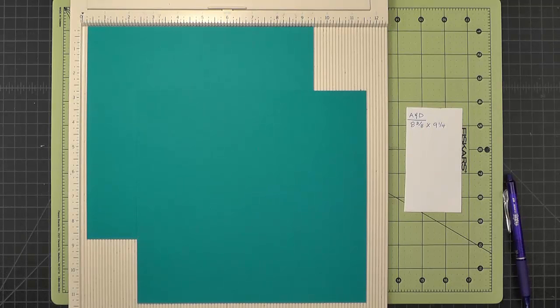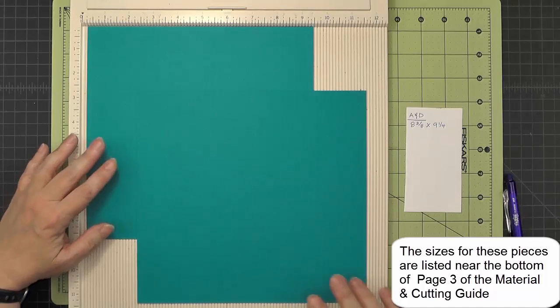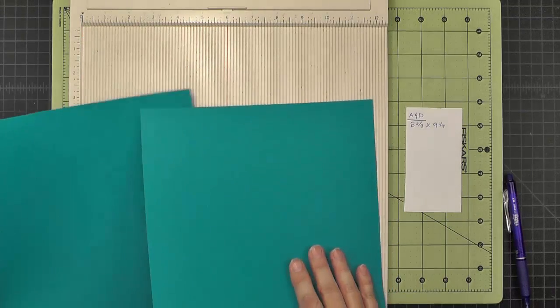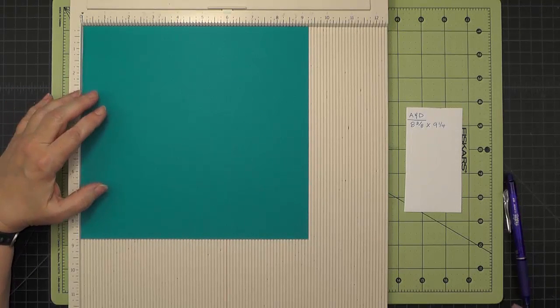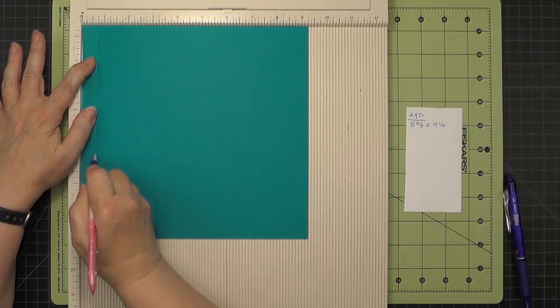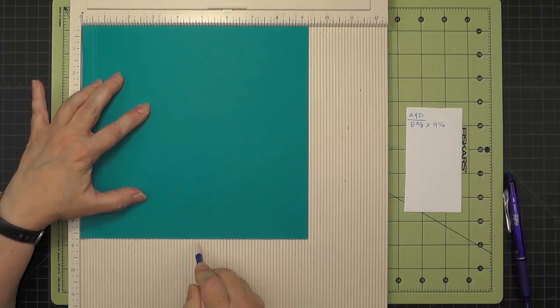Our mini album has four pages and I'm going to call them A, B, C, and D. The A and D pieces are the same and the B and C pieces are the same. We'll start with the A and D pieces, which are cut eight and three eighths by nine and one quarter. With the nine and a quarter side along the top of my scoreboard, I'm going to score at a half inch, five eighths of an inch, four and seven eighths, and five.